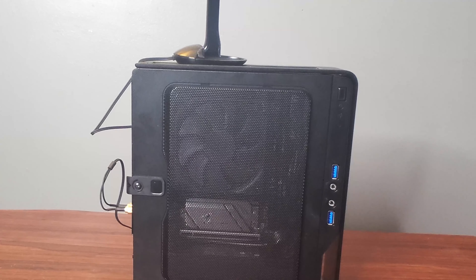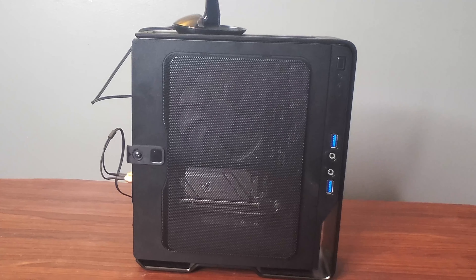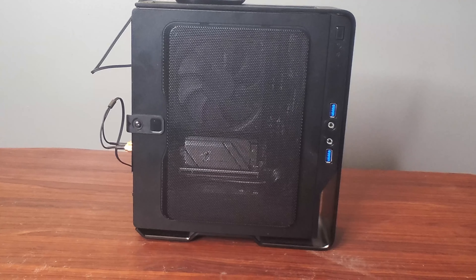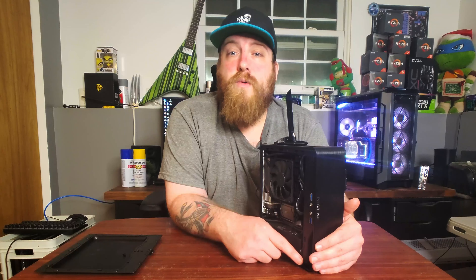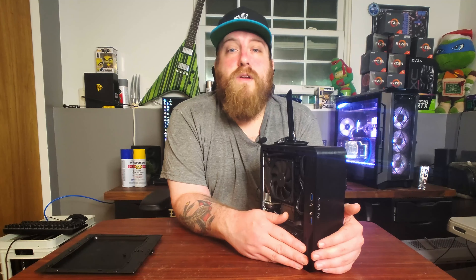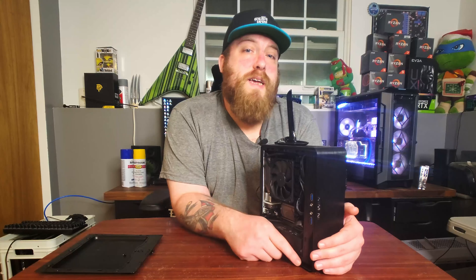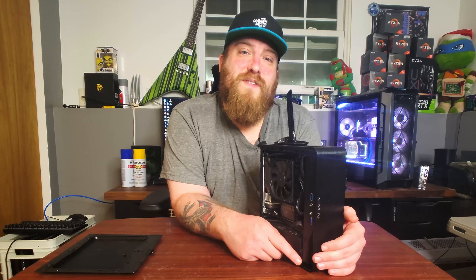I think I've spoken enough about this system. If you have any questions leave them down in the comments — I'll be more than happy to assist you with any decisions. All the parts in this computer are listed in the description with Amazon affiliate links, which helps the channel grow and I do get a little kickback from that. Thank you guys for watching — if you want to see more hit that subscribe button and the bell, and if you liked the video give it a like.